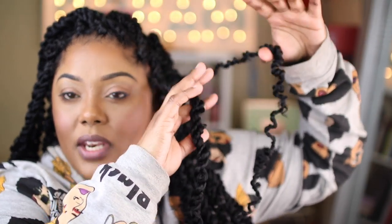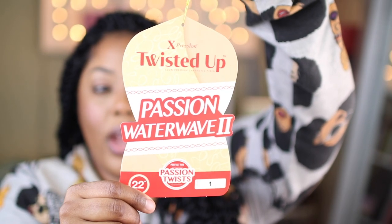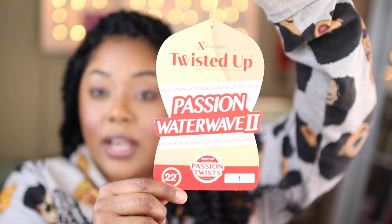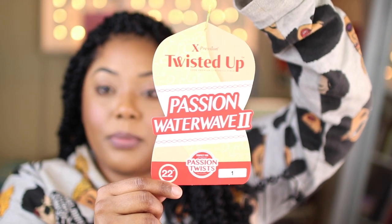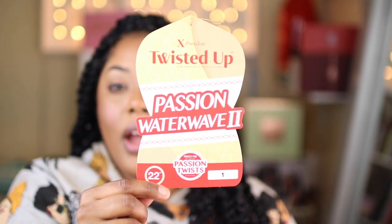I wanted them to be thicker in appearance, so I have some thinner ones in the back and some thicker ones towards the front, because I didn't want it to be so heavy. It is the Outre Twisted Up Passion Twist Water Wave Number Two — by Outre, however you want to say it.